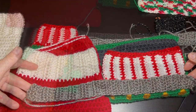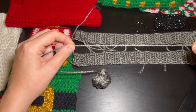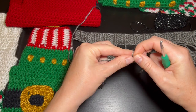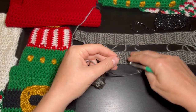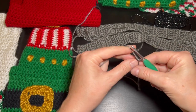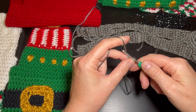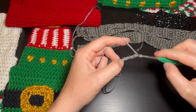I'll show you how to start this. I grab my yarn — any color — and measure a good length for a tail, then make my knot. To start, we chain five or ten; I'm going to do five: one, two, three, four, five.